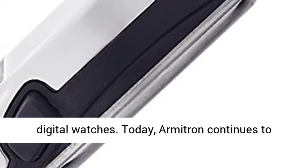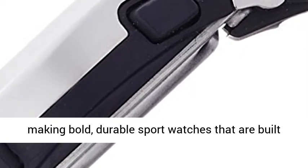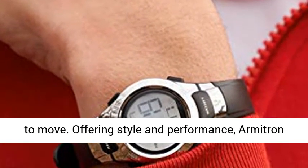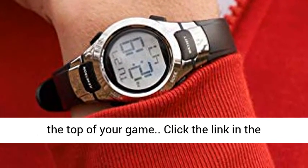More than 50 years ago, Armitron pioneered many of the first affordable digital watches. Today, Armitron continues to embody and nurture a spirit of individuality by making bold, durable sport watches that are built to move. Offering style and performance, Armitron Pro Sport Watches ensure that you are always on top of your game.